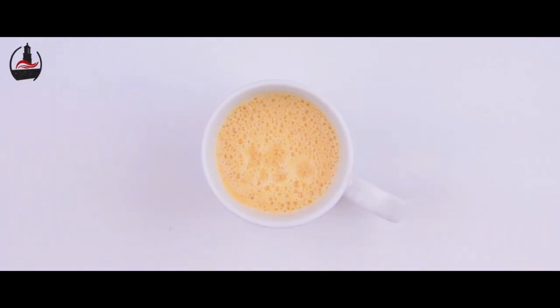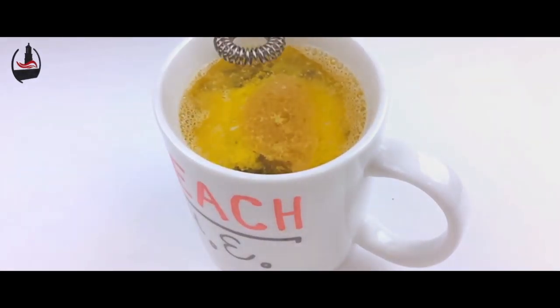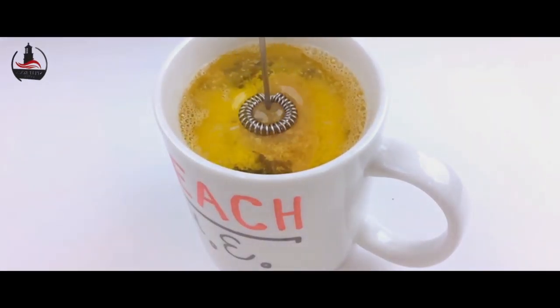Mmm, like sunshine in a cup. And that's all there is to it. I hope you give butter coffee a try — if you do, let me know what you think in the comment section below.